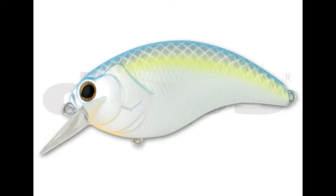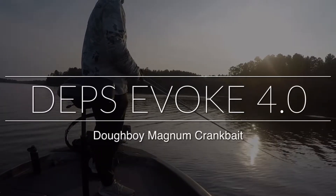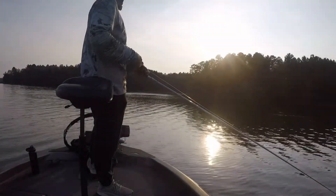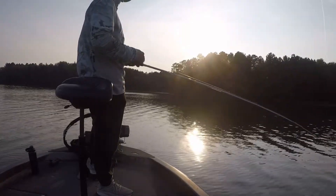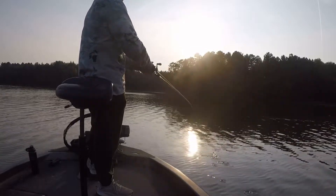Deps Evoke 4.0 - biggest in the lineup. Again, when times are tough, instead of downsizing, upsize. And man, awesome crankbait.